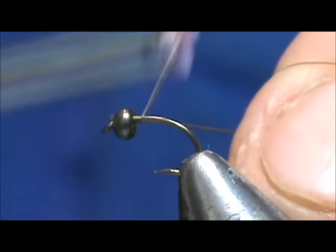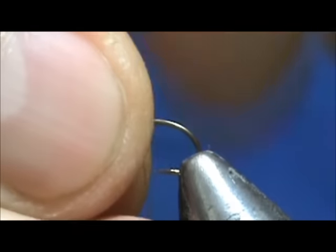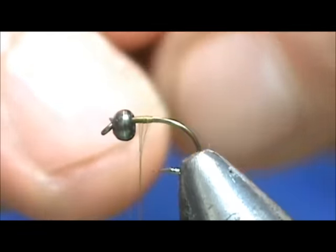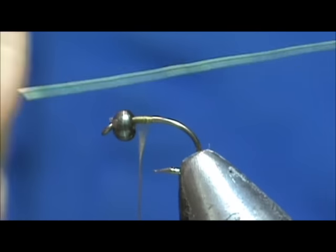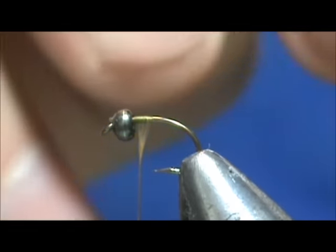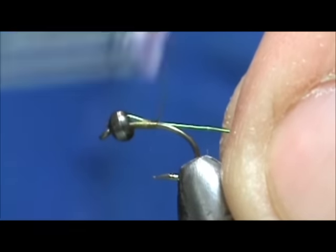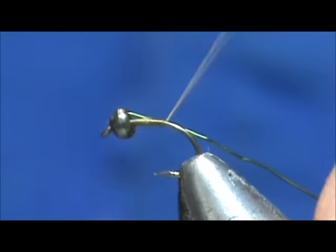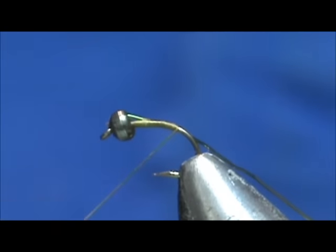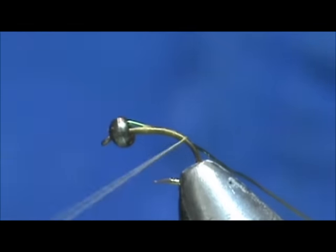We're going to start the thread and break that off there. I'm going to take my olive wire — this is extra fine wire — and tie that in. I'm going to keep my wraps tight and bring that back slightly around the bend.